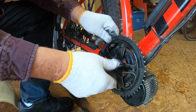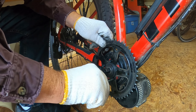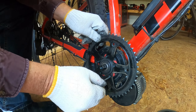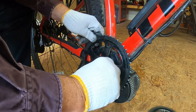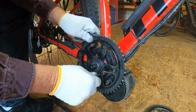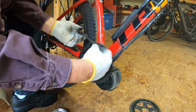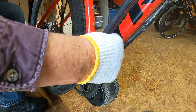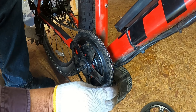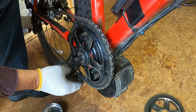Again, we're going to use a star pattern when we tighten everything down on this. What I mean by a star pattern is you go from one across, then from one across. That way you're not cranking down on one corner of whatever it is you're doing. I learned that way back when we had to change tires on cars. All right, so there's that. Now we're going to put the chain ring back on. There we go — now that's on.